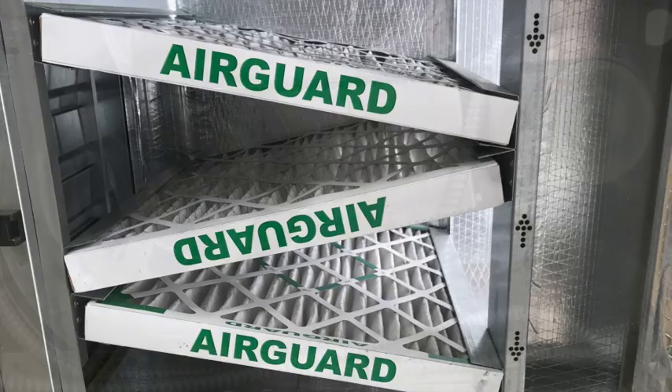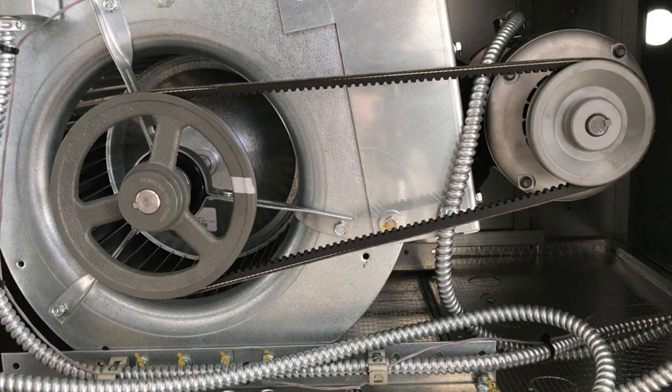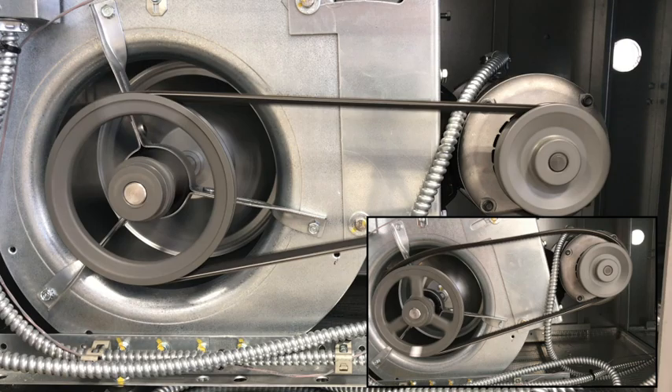Next, we move on to the blower itself. Check to ensure the blower wheel moves freely and that the fins are clean. If your unit is a belt drive fan, check to ensure that the belt is in good shape and the belt tension is adjusted properly. A loose or worn belt can prevent the blower from running at full speed and affect airflow.